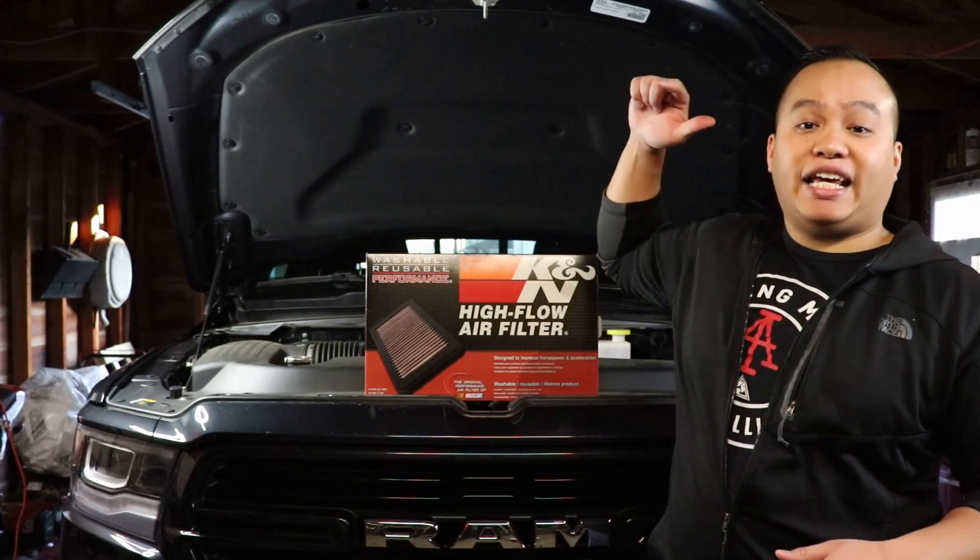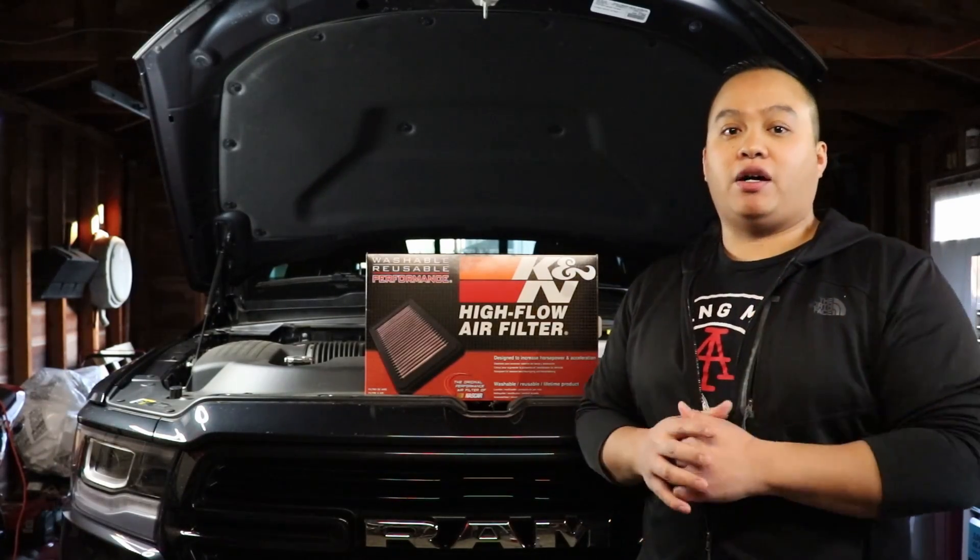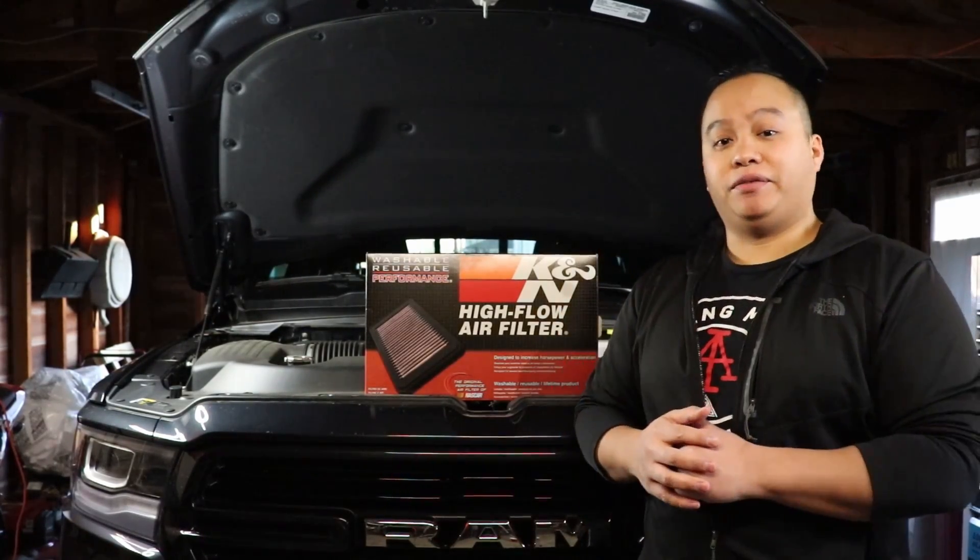Hey, what's up! I'm gonna replace the air filter on my 2019 Ram 1500. It's gonna be a straightforward install, so make sure you stay tuned and let's dive in.